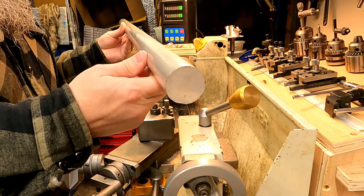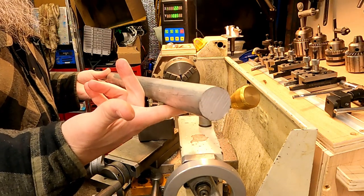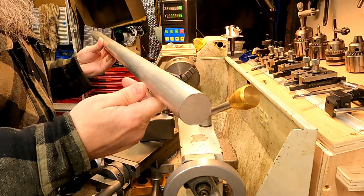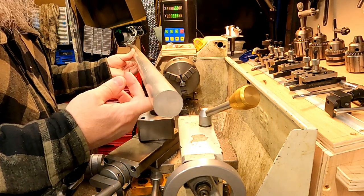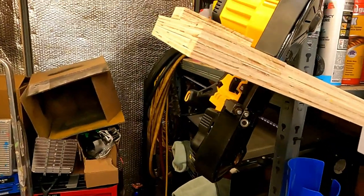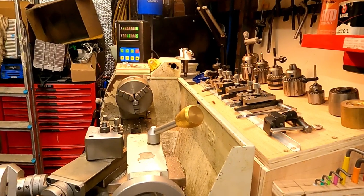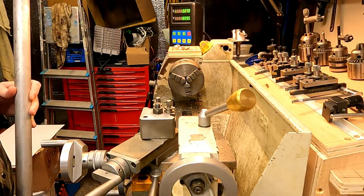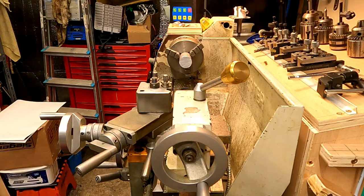The material I'm going to use is this aluminium bar — two reasons: one, it's quick and easy to machine, and two, I've obviously got plenty of it. Now you can see that this bar is way too big for the lathe, so I'm going to use another of my recently purchased tools, which is this lovely band saw, and I'll just cut off the little bit that I need to do this job.